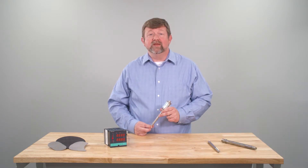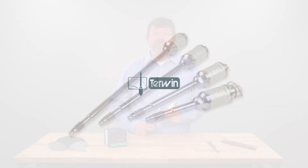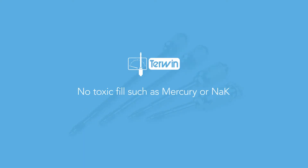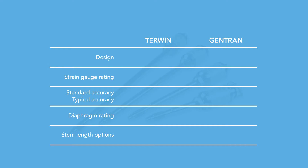Gentran is best replaced with the 2000 series by Turwin. They have a proven design that includes no fill of mercury or sodium potassium, and they're safely adopted into food and pharmaceutical applications. These are superior to Gentran and all other economy competitors for a few reasons.